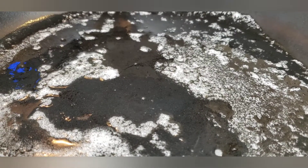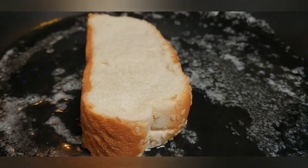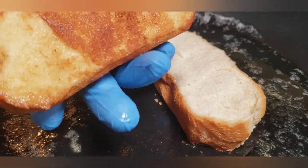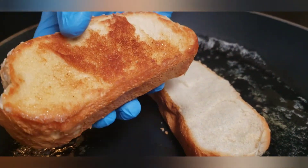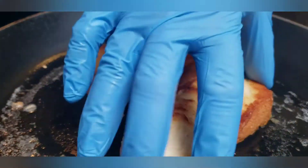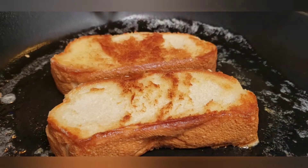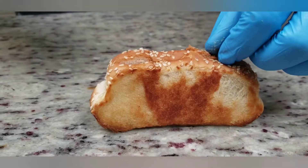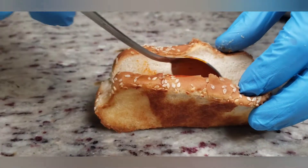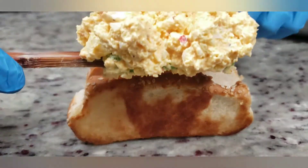I've got this on medium low heat. Put them in there, let them cook slow. Looks good — let's go ahead and flip them. I'm going to put some more chili pepper right inside here. Deviled egg, baby.